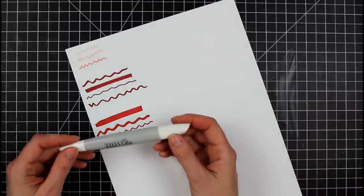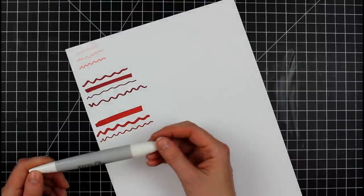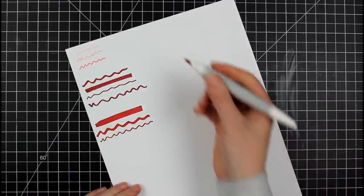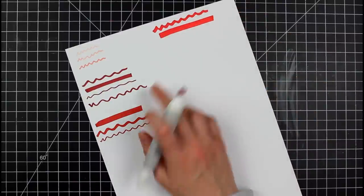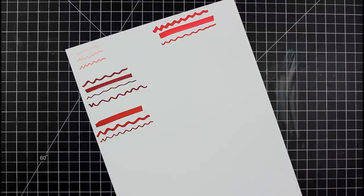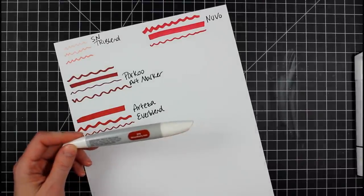Next up, the Nuvo marker. This one has a very different shape: the smaller tip is the bullet tip, and then you have the larger end — which makes it extremely easy to identify which end is which. We'll swatch these out a little bit. The chisel here is really thick — thicker than the art marker. The Nuvo comes in sets of three, which has pros and cons we'll get into in a second.